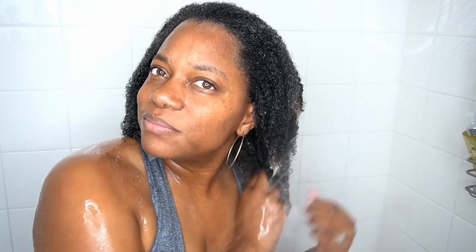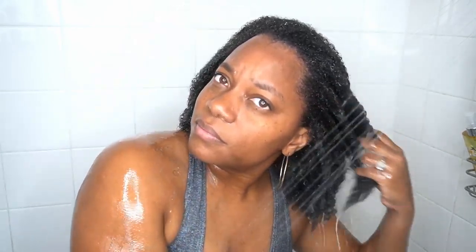Now I'm going in with my Aussie moist conditioner. It's not my favorite but I'm using it because it's all I have. I'm just finger detangling my hair and making sure that it's still detangled for when I apply my leave-in conditioner.